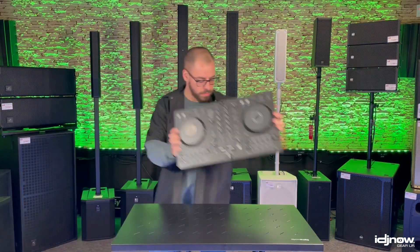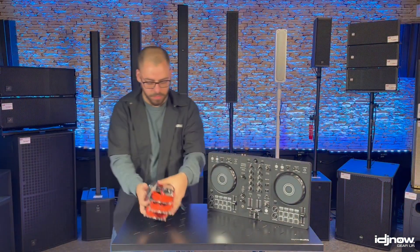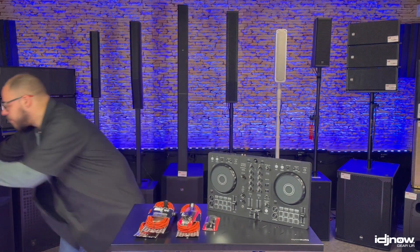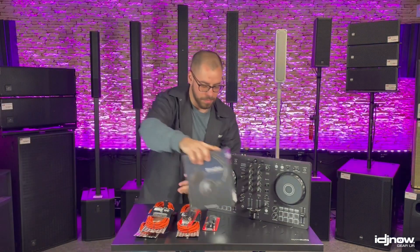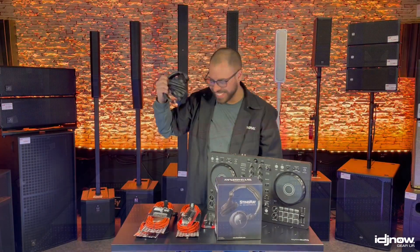Have backups, and backups for your backups. If you have gear that gets used regularly, it's important to have replacements just in case — controllers, headphones, speakers. Even if it's not the same exact model, you should have them just to get you through the next few gigs at least.